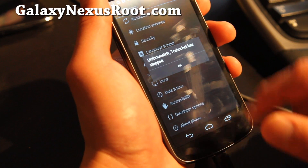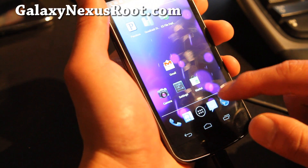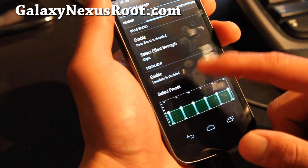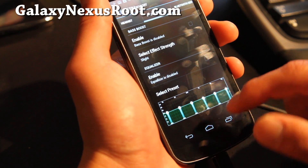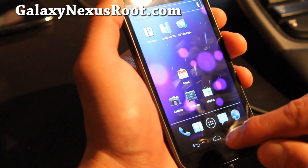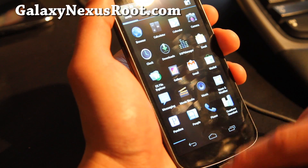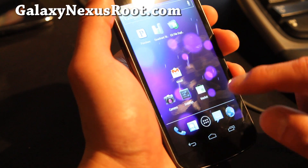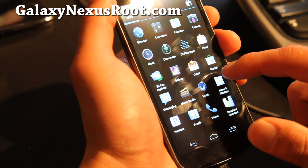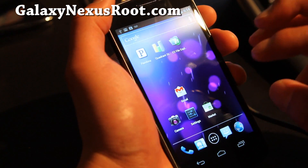One of the things I really like about CyanogenMod in general is the DSP manager, which allows you to change the equalizer. This is great for your earbuds, earphones, and headphones. This is a pretty much stock ROM — very fast. You get 4.0.3 with all the bloatware removed, and it's a very good ROM.